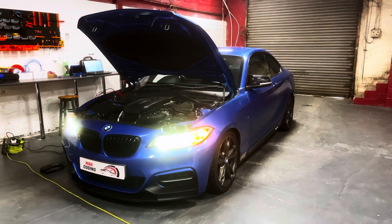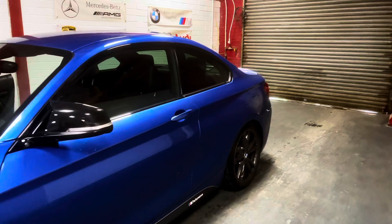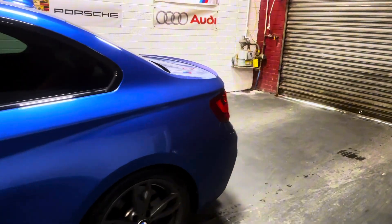Hi guys, Mark Koenig here. Today we've got this 2017 BMW M240i and it has come in for an iDrive flash.